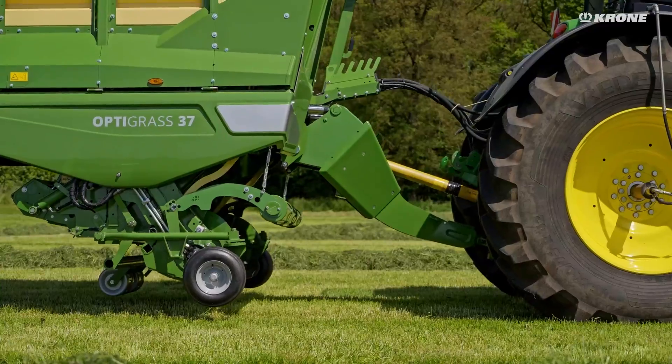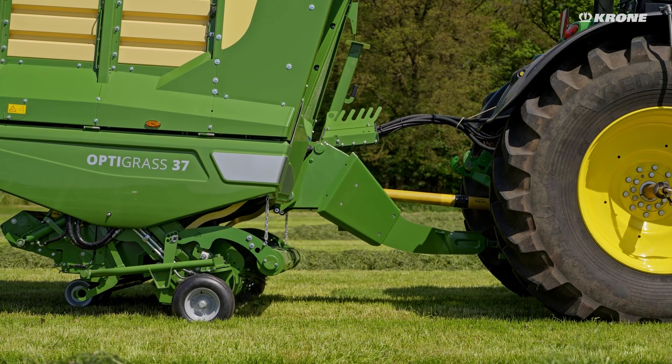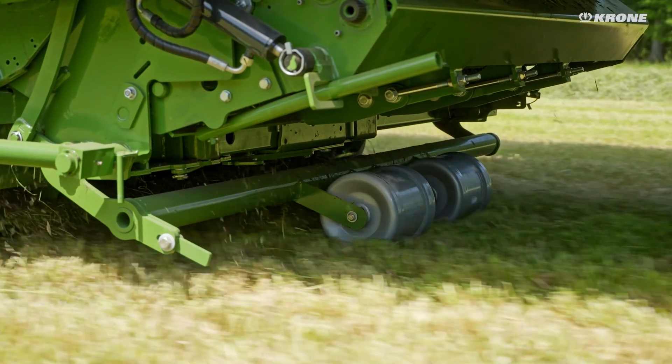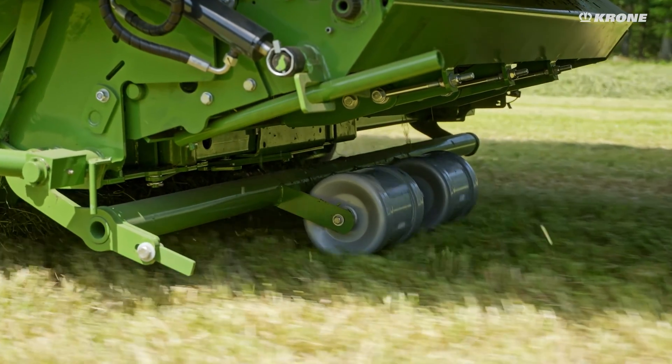For perfect ground adjustment, the pickup has a floating suspension with electrostatic relief. The rear guide wheels, a standard feature, ensure ideal ground tracking even in difficult harvesting conditions.